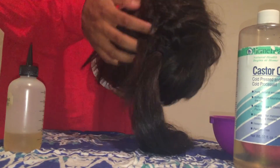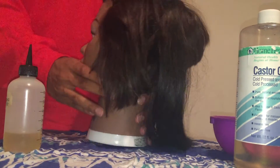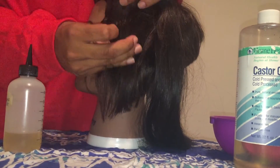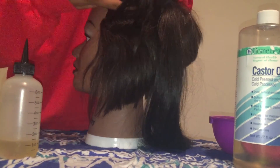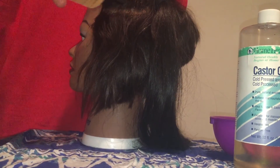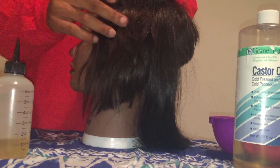I would say do it for about 10-15 minutes to make sure it really gets into your scalp. You're going to love the results. Section your hair in about half-inch partings and make sure you really saturate the part and massage it into the scalp. You're really going to want this to penetrate.